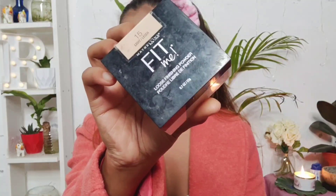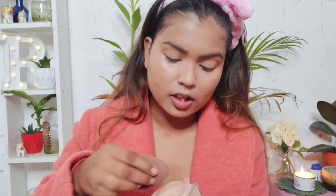I'm using this Maybelline Fit Me powder in shade 15 Light. I'll just set the area where I just applied the concealer, using this beauty blender.